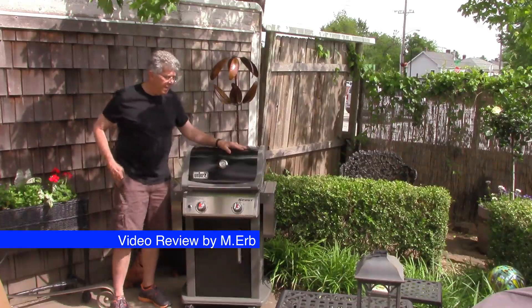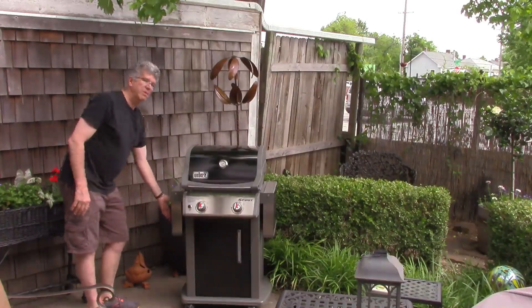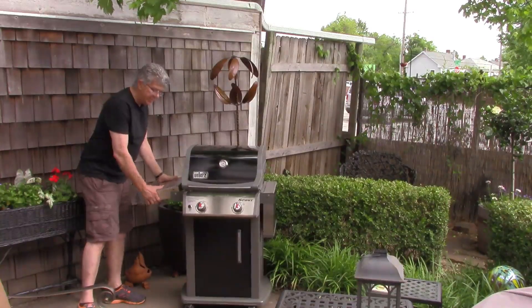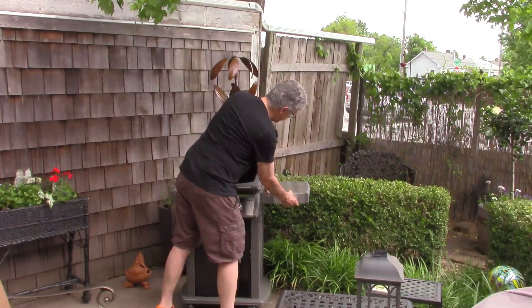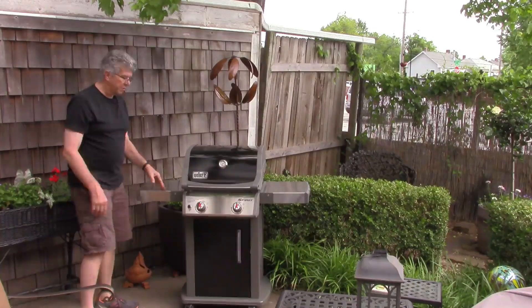And I could not be happier. First of all, the construction of this is much more solid and substantial. Another thing that I really like about the Weber is the fold-out side tables. They are permanently attached — they don't accidentally fall off of the grill. But on the Rubbermaid, if you didn't fold them just right, or if you were just fiddling around, they would actually detach from the grill and could fall.